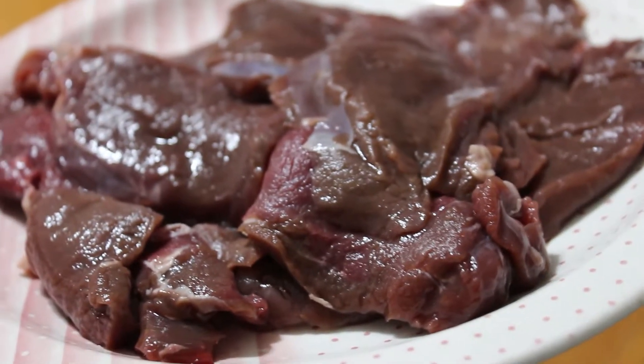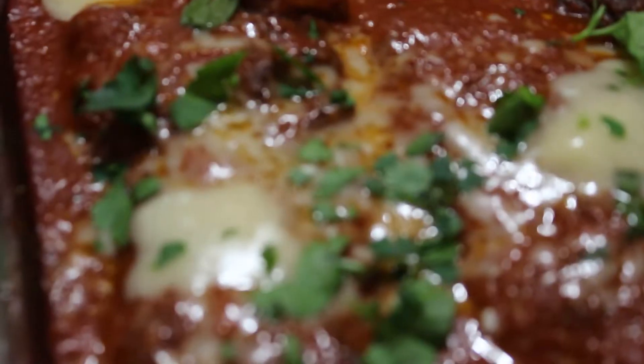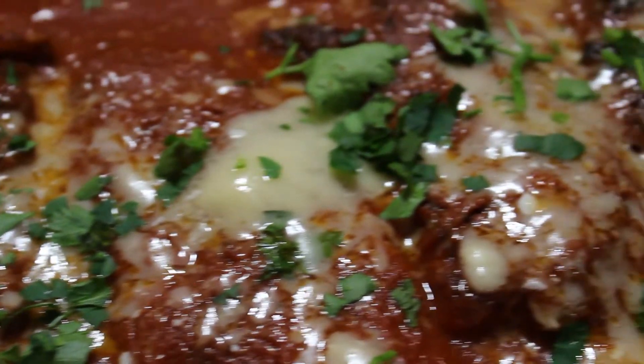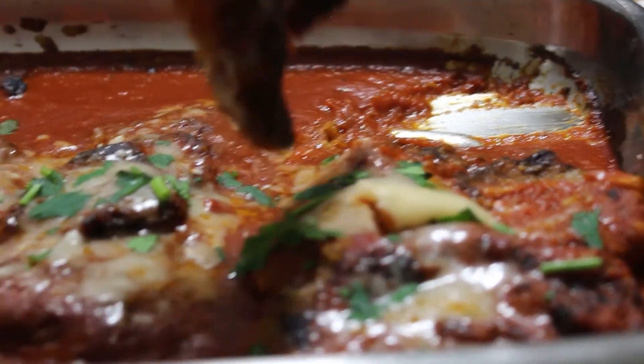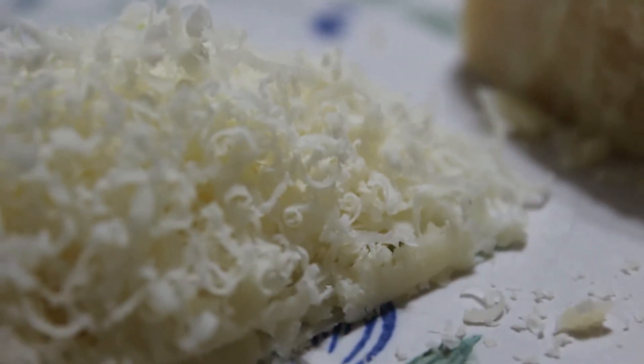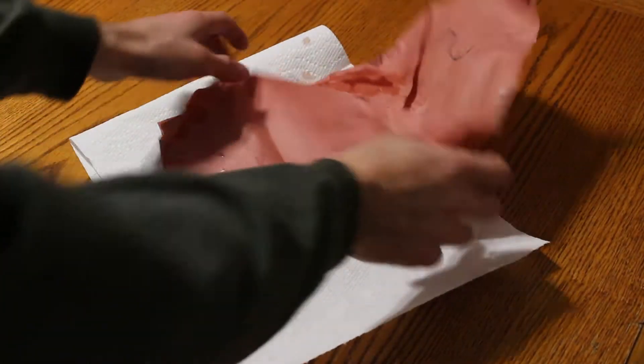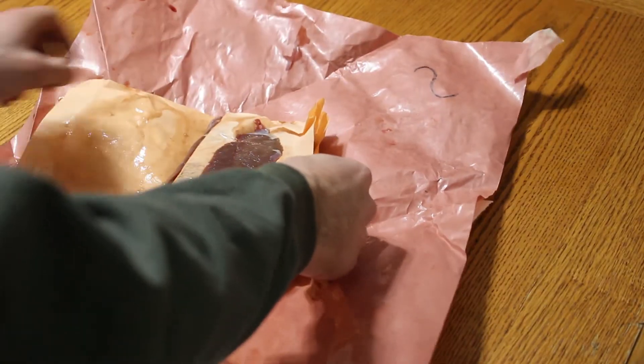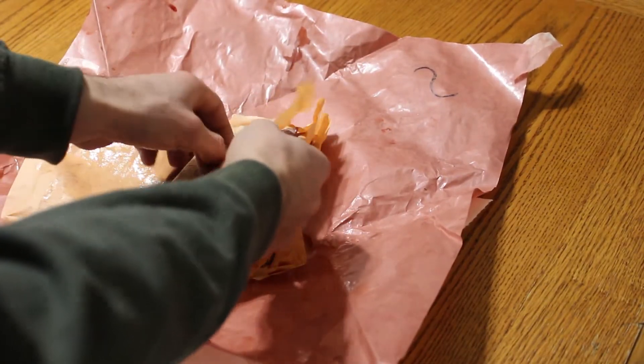Alright, in today's video we're gonna be making some venison parmesan. Jesse's with me today and we're gonna be commentating this video — it's gonna be fun. We're gonna start off with some venison scallopini. It's basically just some cuts from the back legs — your outside round, inside round — basically all the roast. Look at that meat right there Jesse. It's the only cutlets you want.